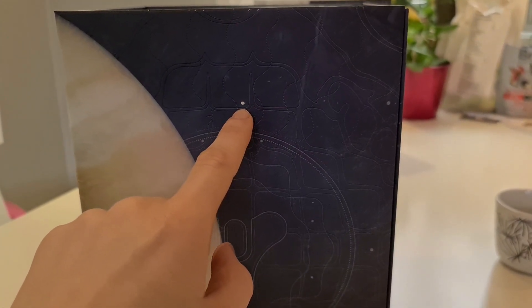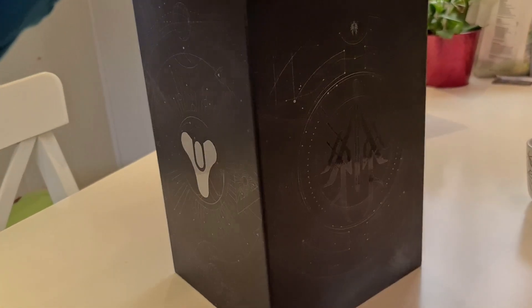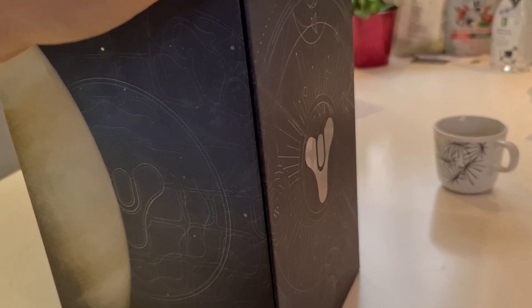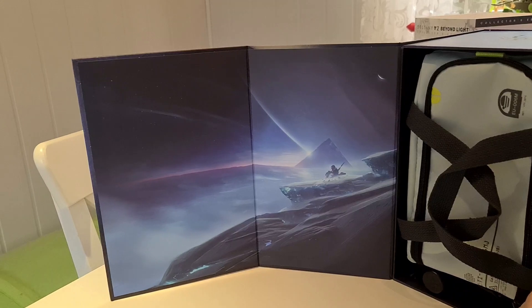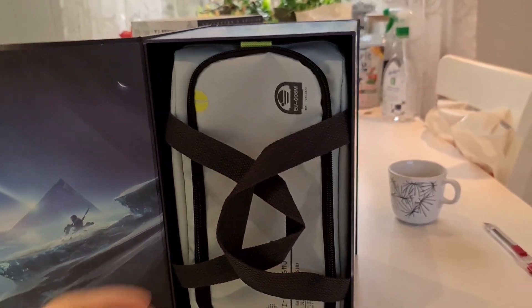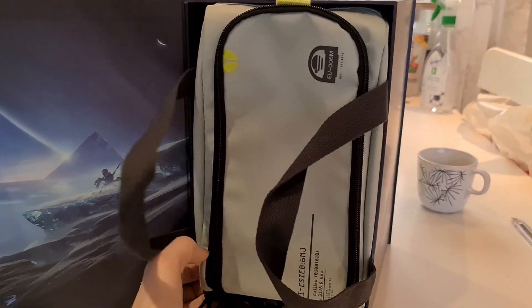I wonder which moon that is. Titan is the moon of Saturn, isn't it? It's been a long time since I've studied the solar system. But I know Jupiter has a lot of moons. It's open this way — okay, you guys ready? It's the Exo Stranger, I think, on Europa with the pyramid in the background. Awesome. And here is the bag that came with the Collector's Edition pack.